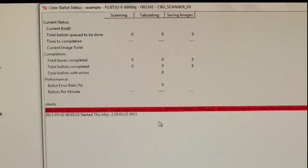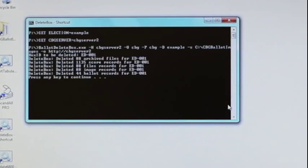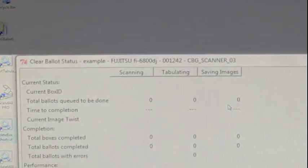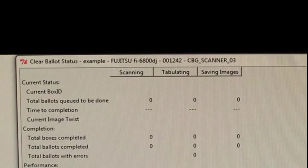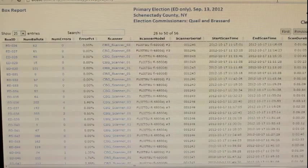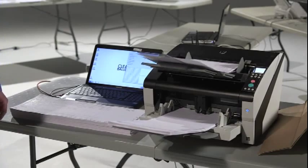When it becomes necessary to redo a box, close Tabulator and select the Delete Box script. The script will prompt for the name of the box to be deleted. Type the exact case-sensitive name of the box into the prompt, then press Enter to delete the images of that box on both the scan station and the scan server, as well as the records in the database. Delete Box must always be run on the scan station that was used to scan the box initially, to ensure that all vestigial files are removed. Delete Box will not affect files on other scan stations. Once a box has been deleted, it must be scanned again. There is no way to undo the actions of Delete Box.